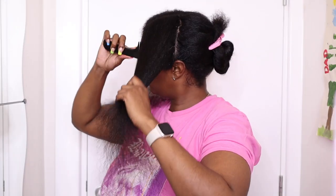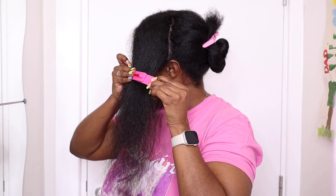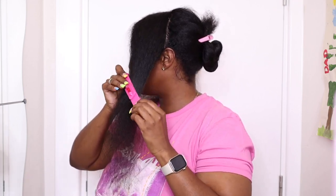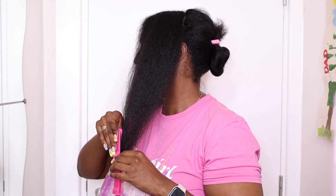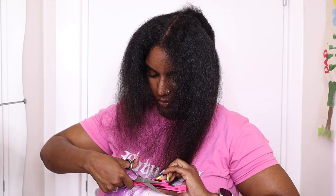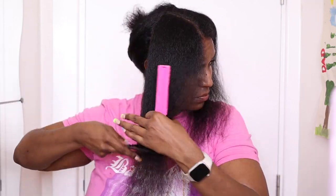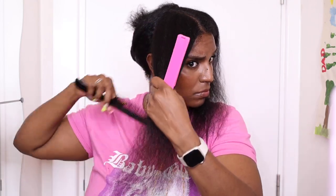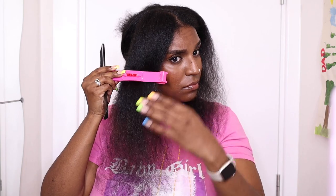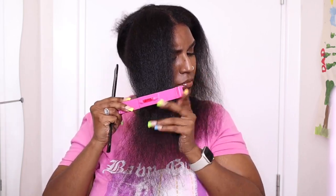I'm just taking that front section I parted off and putting the clip in, and this time I'm going to pull the clip diagonally and then trim straight across, so that gives me a diagonal shape. I'm going to repeat the same process on the other side. This doesn't really make much difference while my hair is blow-dried, but once my hair is curly it's going to have a really nice frame to my face — that's what I want, that's what I need.